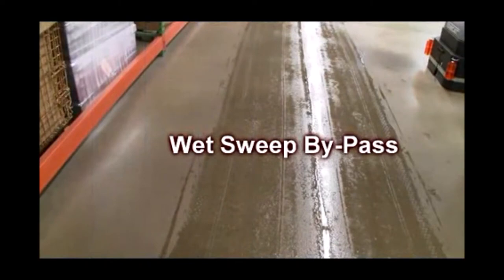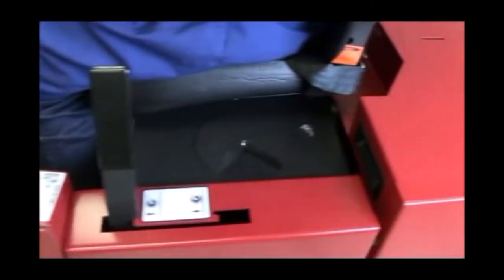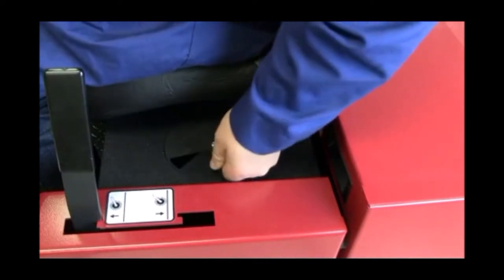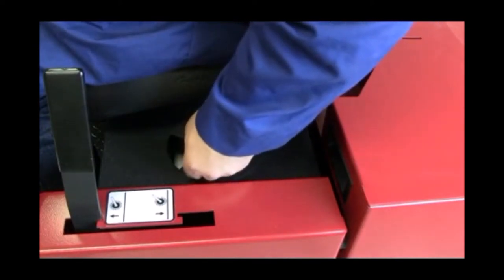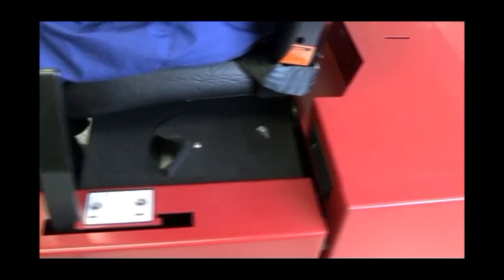Wet Sweep Bypass. Your TR can be used in wet sweeping applications. To do so, open the Wet Sweep Bypass Valve located on the operator's left side of the seat assembly, as shown. This will bypass the active dust control system when sweeping in wet areas. When returning to dry dusty sweeping applications, close the valve to resume dustless sweeping operations.